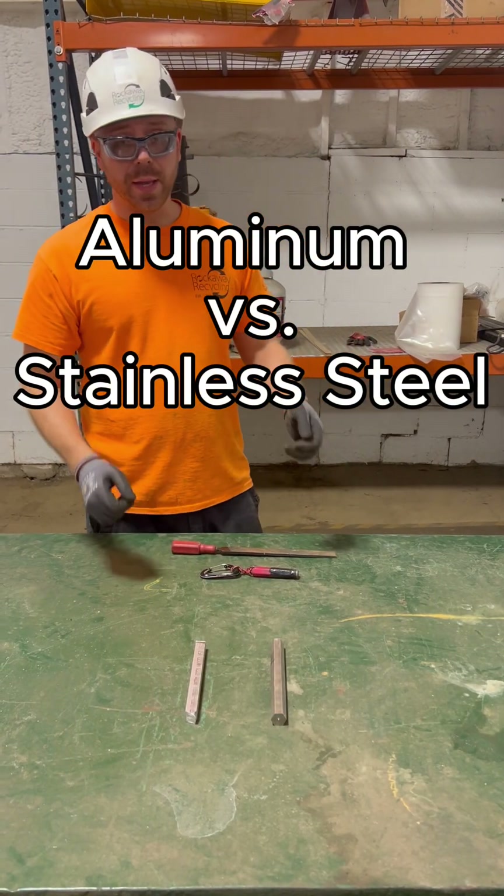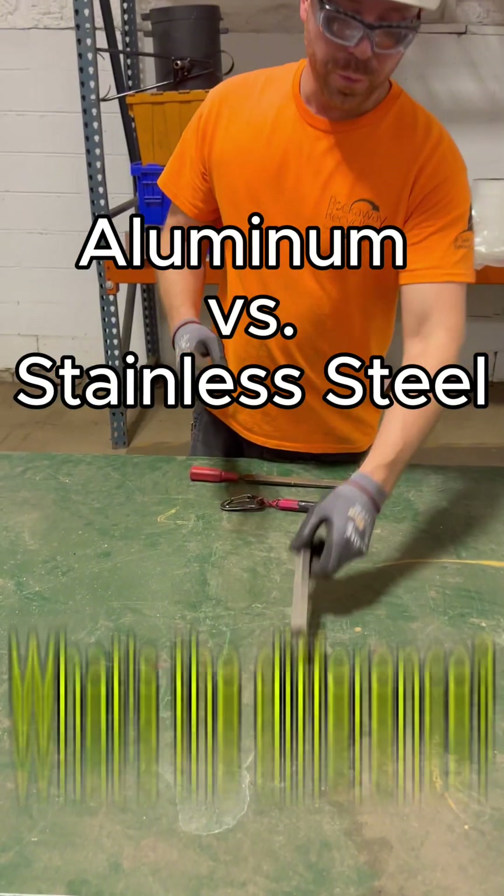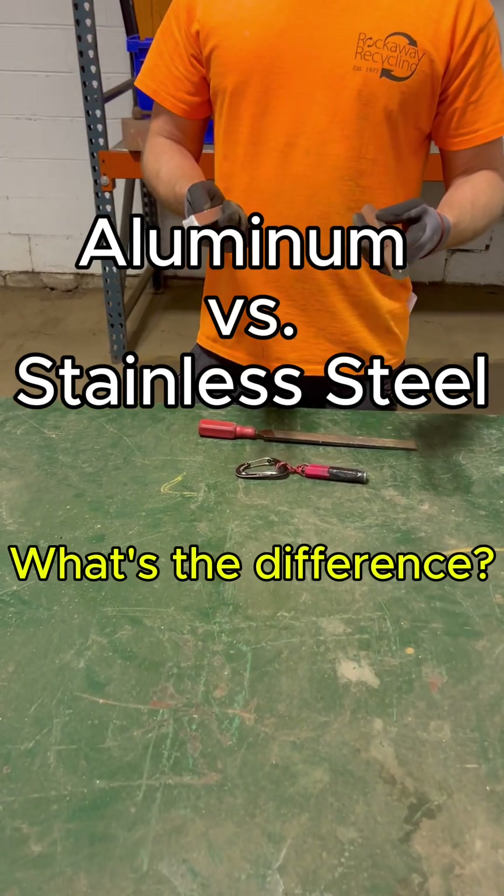What is the difference between stainless steel and aluminum? I'm going to go over four different methods to help you identify the difference between the two.